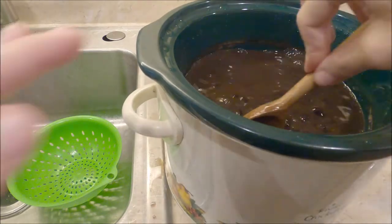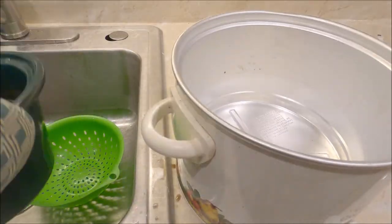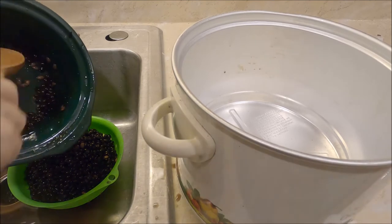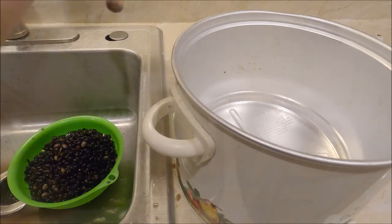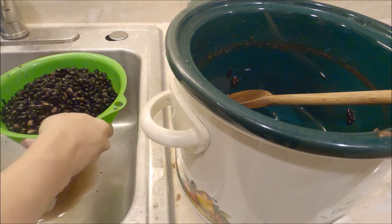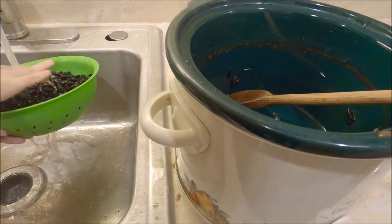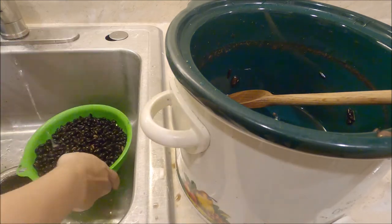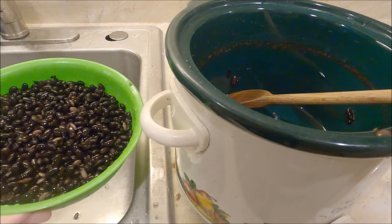There's still some brown liquid from the beans, so again I dump this out right into my colander and rinse the beans until the water runs clear. These are now ready to put into casseroles, stews, soups, or whatever you want to use your beans for.